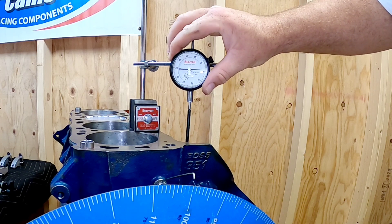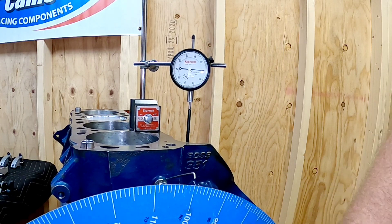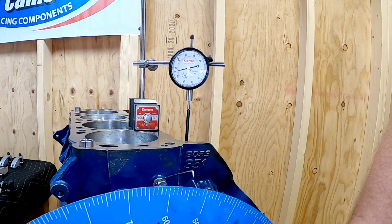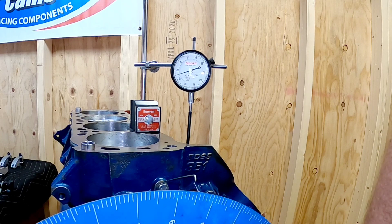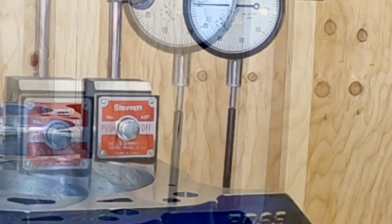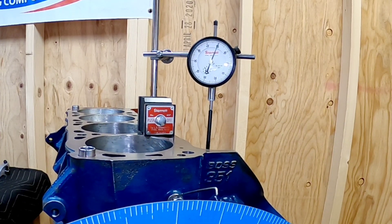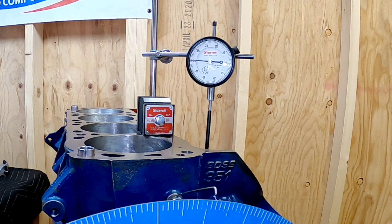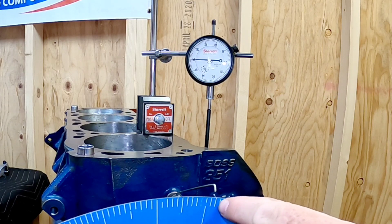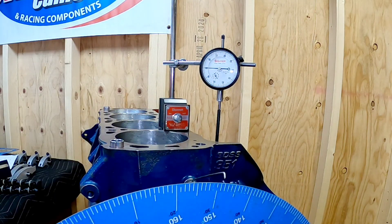Once you have found true top dead center, you can actually start the cam degreeing process. Set up your dial indicator on the intake lobe, go to max lift. Once you have done this, go 50 thousandths past max lift, bring it back, and document that number. Then go the other direction back to max lift and another 50 thousandths, and document that number as well. Then it's as simple as adding the two numbers together, dividing by two, and you have your intake centerline. We're at 104.5, which is going to be perfect.